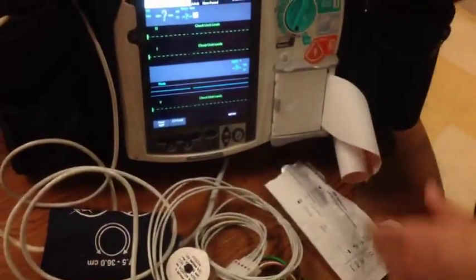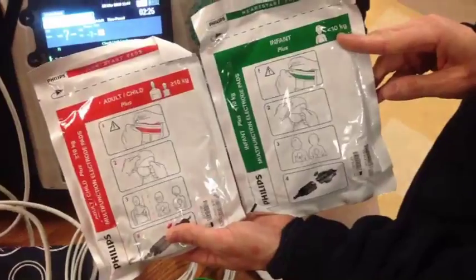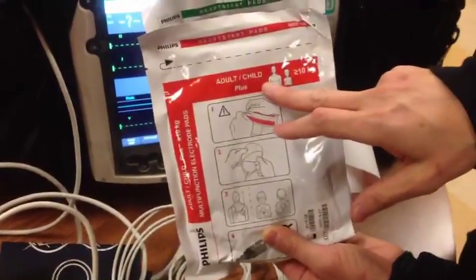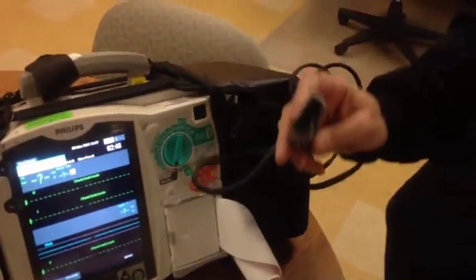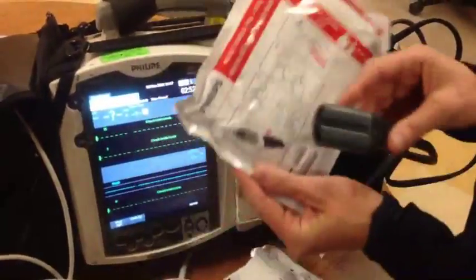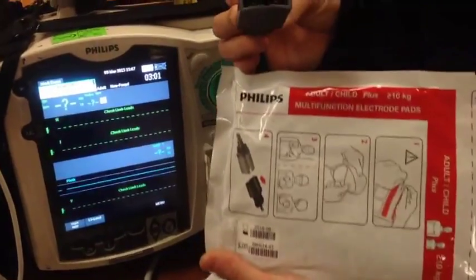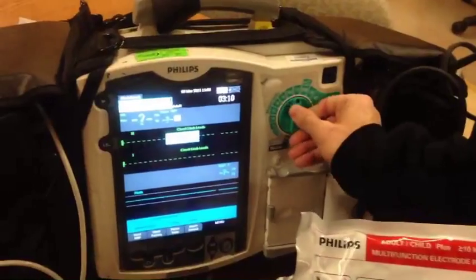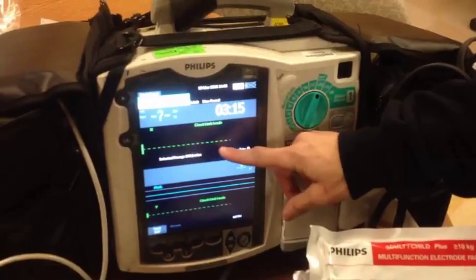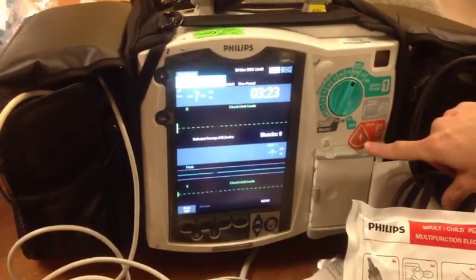If you have to defibrillate a patient, you would pull out your defibrillation pads. The green package is for infant — less than 10 kilograms — whereas the red package is for adult and child, and the child has to be greater than 10 kilos. The connector inside the package gets connected right into the gray port — the connector is black and simply plugs in one way, because the top part is rounded. Once you plug in, you go to your adult dose setting, connect the pads, then hit charge and deliver your shock.